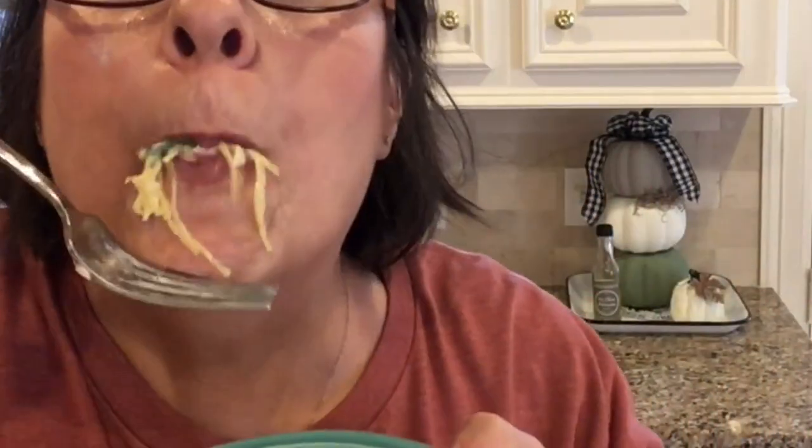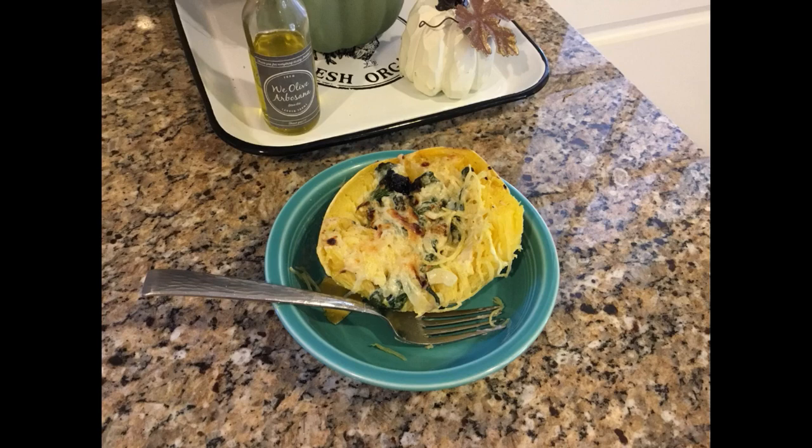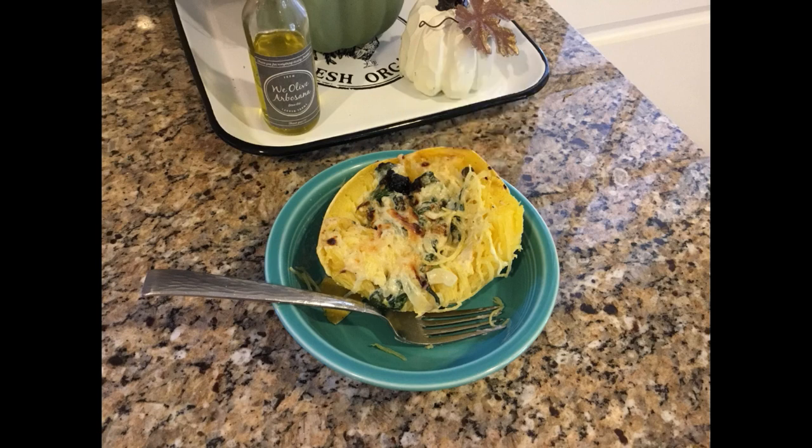If you want to try this recipe and you don't have an Instant Pot, I'm going to put some instructions in the description box below so you can see how to make spaghetti squash without one. I'll also include this full recipe down there. Thank you so much for watching — if you haven't already subscribed to my channel, please hit that subscribe button below, make sure you hit the bell so you can be notified the next time I upload, and give this video a big thumbs up — it really does help out my channel.